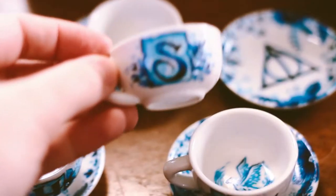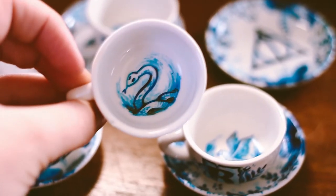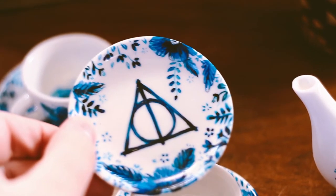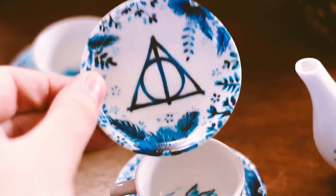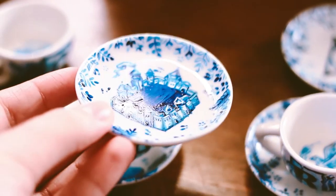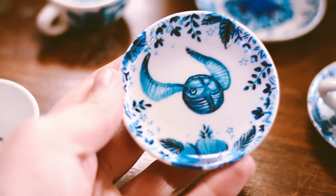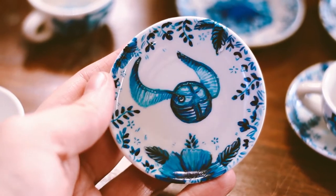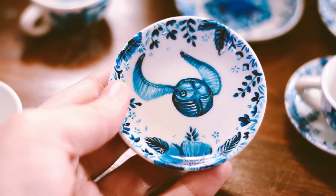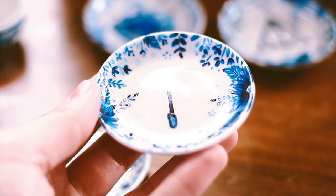This is easily one of the coolest projects that I've ever worked on and I'm really proud of them. To all the people who have a set, I hope that you like them and they're a cherished part of your home. I always love sharing a little bit of Harry Potter magic with you guys because it means so much to me. Hopefully in the future I have something up my sleeve similar to this that I can get excited about all over again.